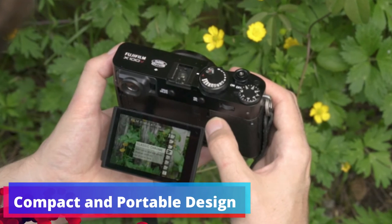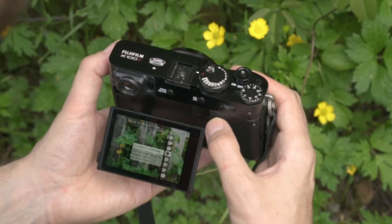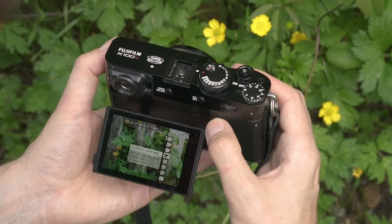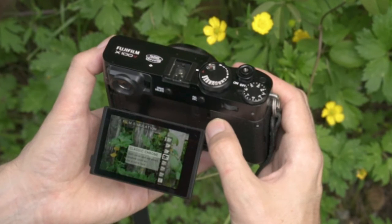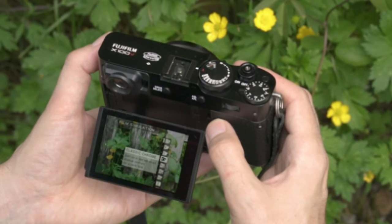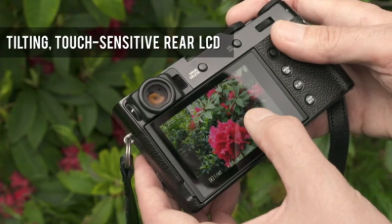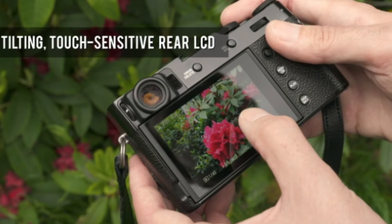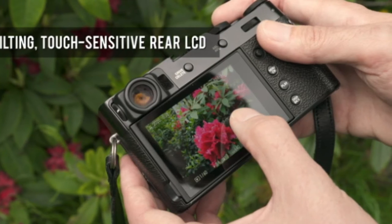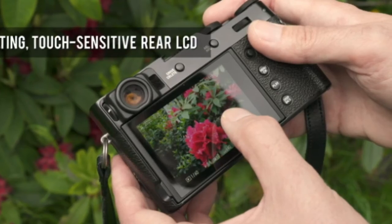Compact and portable design: with its classic range finder design, the X100V is designed to go everywhere you do. Its compactness is complemented by a robust build, making it durable enough for daily use. Framing the perfect image is effortless with the X100V's two-way tilting LCD touchscreen. Fujifilm has tailored the camera for those always ready to capture an image, providing quick and intuitive controls.